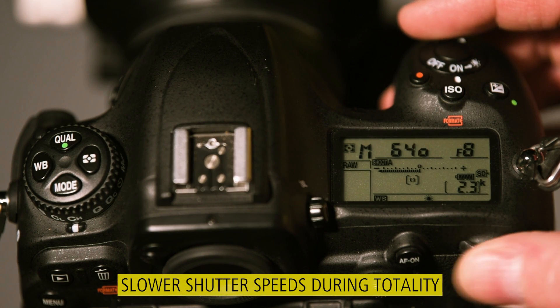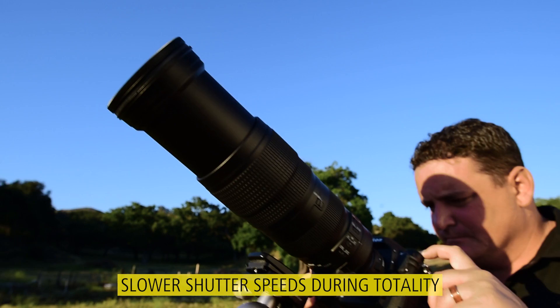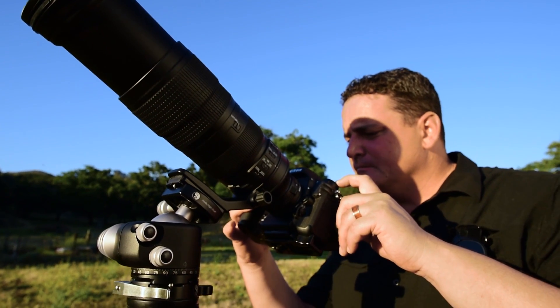There is no one right answer for shutter speed. For totality, the sky will be dark. I'm going to start around 1/60th of a second and bracket my shots between two seconds and 1/1,000th of a second to give myself good variation.